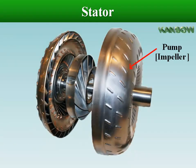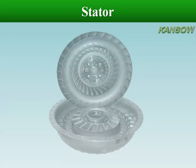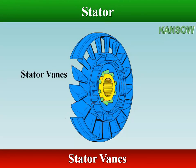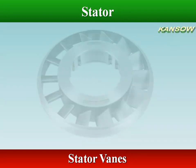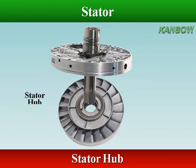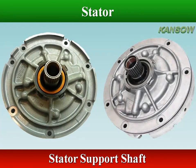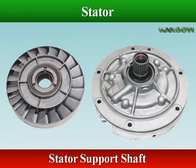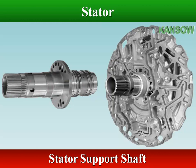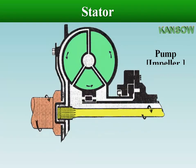The stator has a small set of curved blades attached to a central hub, and is positioned between the impeller and the turbine. The vanes of the stator catch the fluid as it leaves the turbine vanes, and redirects it so that it strikes the back of impeller vanes, giving the impeller an added boost or torque. The central hub is mounted on a one-way clutch, splined to a stator support shaft and fixed to the transmission case.